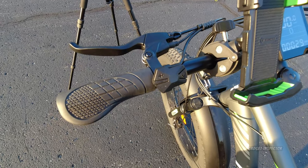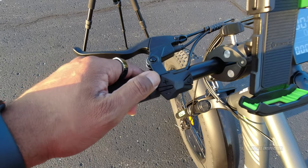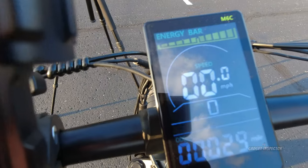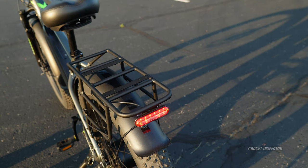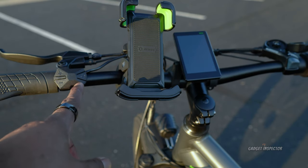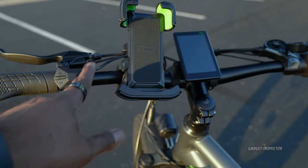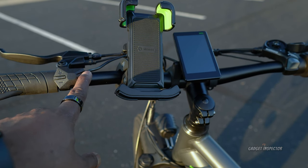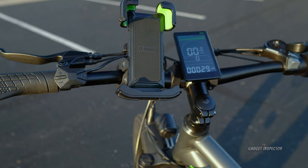You cannot adjust the front suspension — no lockout or anything like that — but it's nice to have some suspension. There is no rear suspension. The bike has front and rear lights; to power them on, press and hold the plus button for a couple of seconds. You'll see the light indicators show up on the display. The rear light is also a brake light, which is awesome for a bike at this price point. On the left side you've got a three-button panel with plus, minus, and a power button.